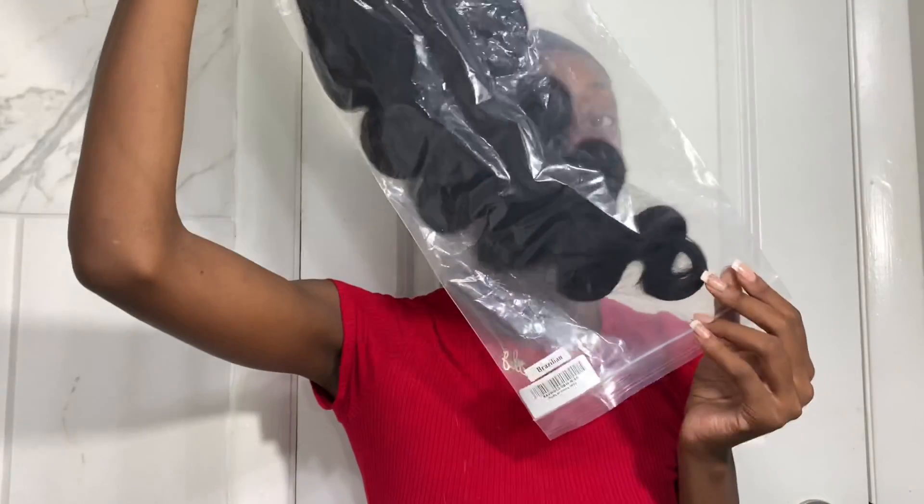I'm going to use my fishnet wig cap for this hair. And the hair is wavy, Brazilian, 26 inches. It already looks beautiful. It is not pre-plucked, but that's okay, I can do it on my own. I didn't say I would do a good job.